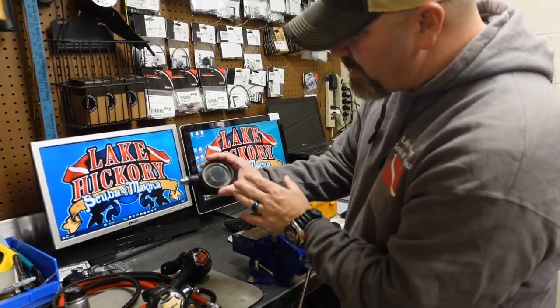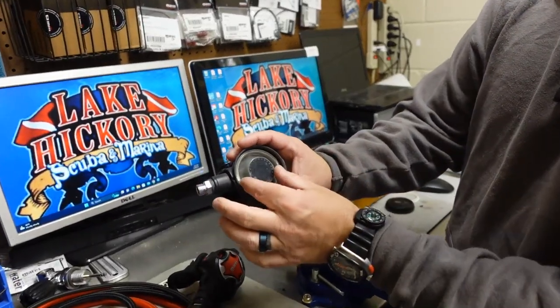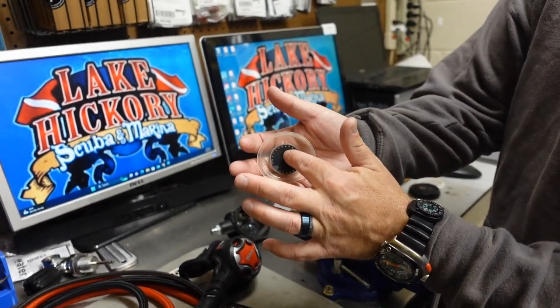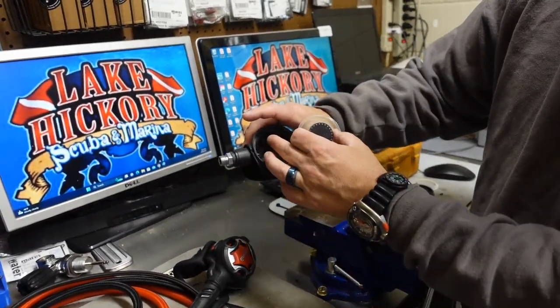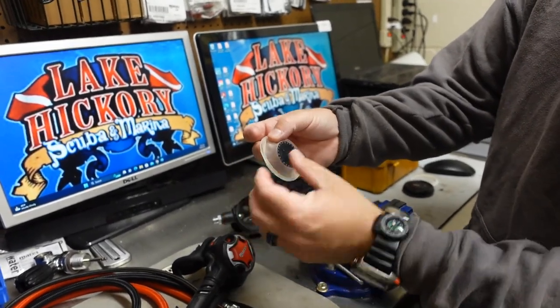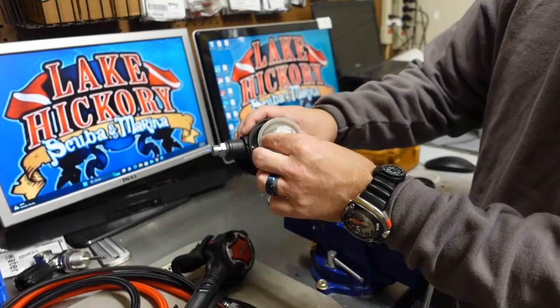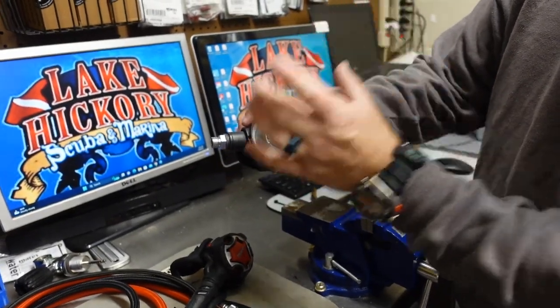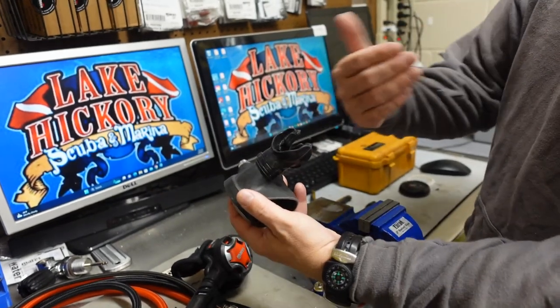If we look at the inside of a second stage real quick, we will notice that this is the diaphragm area. This is the part that as you inhale, it kind of gets sucked in, which presses on the demand lever in here. If your diaphragm ever gets a little tiny pin hole in it, every time you take a breath, instead of sucking in and pressing on that demand lever, it's actually going to take on water and you're just going to be engulfing water.